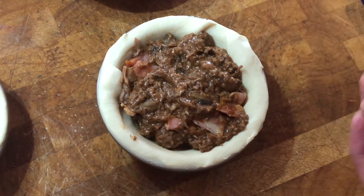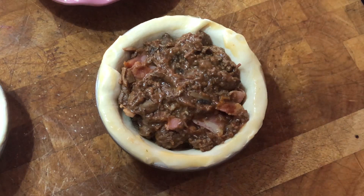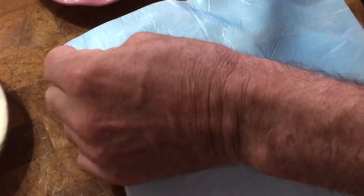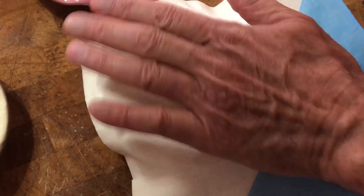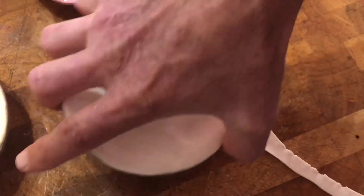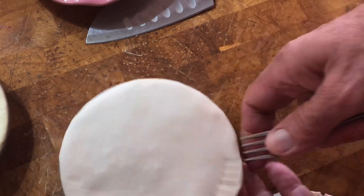Now we put a little bit of egg wash just around the edge, just to help it stick like glue. We're going to put puff pastry going on top. I'm going to use a little bit of this because it's just the capping we need. Then undo the plastic — you can see where the pie shell is underneath — and what we do is cut around. So that's one pie completed.